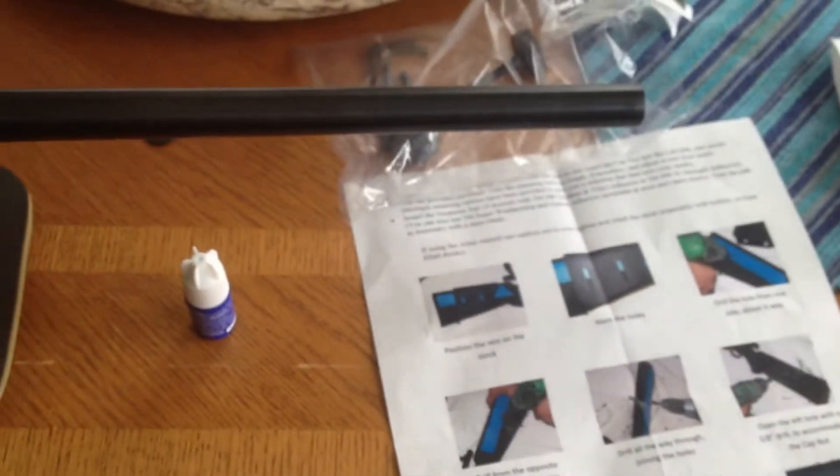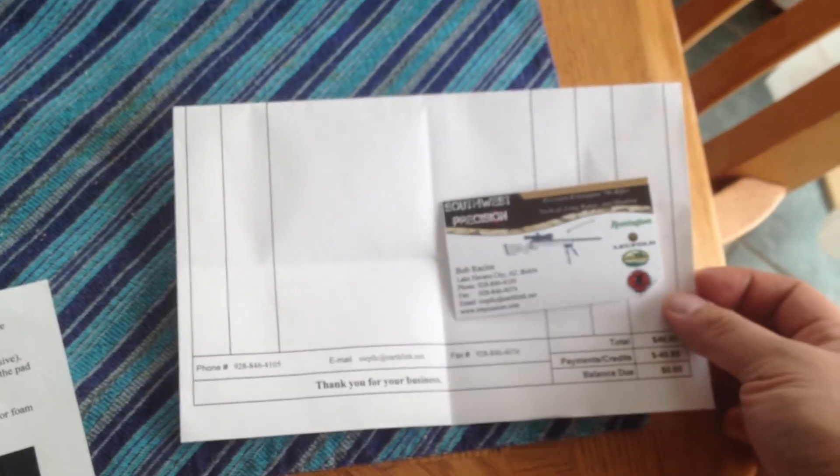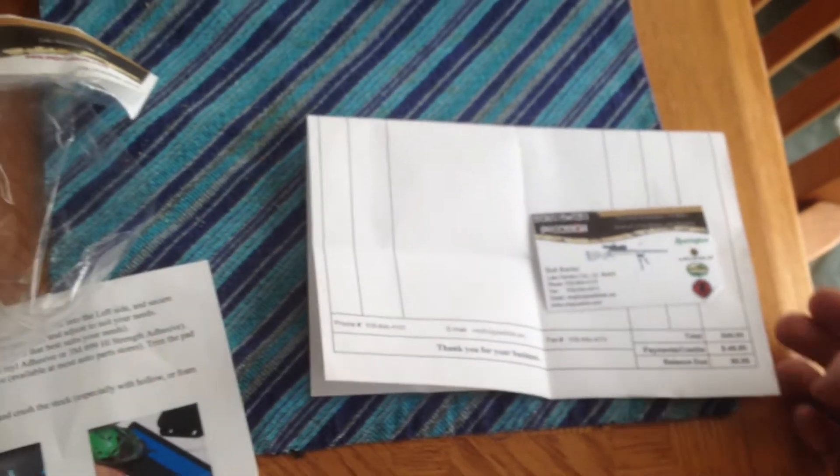The only extra things you may need are blue Loctite and a 3/8th bit. The kit comes with Allen wrenches and a larger heavier knob, but this shows the low profile setup. Southwest Precision — eBay purchase, around 50 bucks after everything.